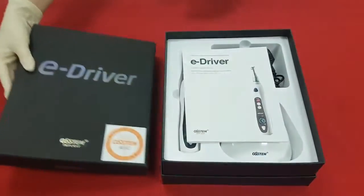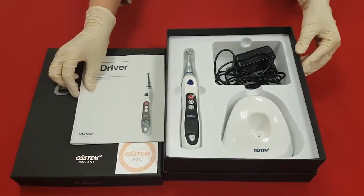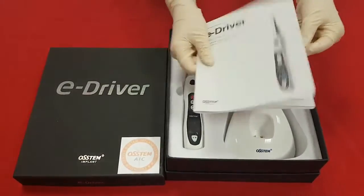When you open the case, you can find the manual, eDriver, power cable, and cradle. Please don't forget to read the manual thoroughly before you use it.